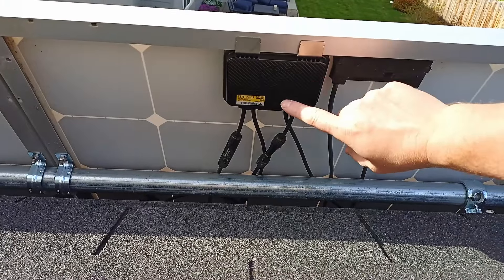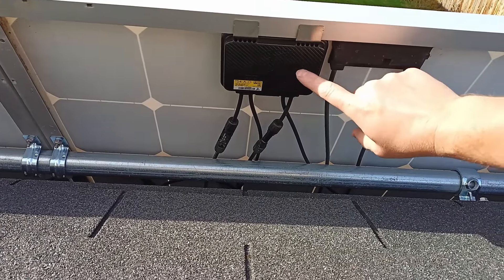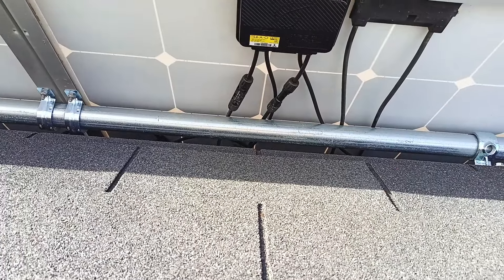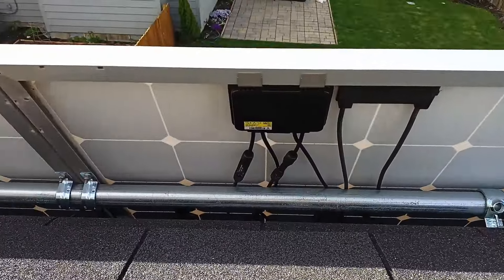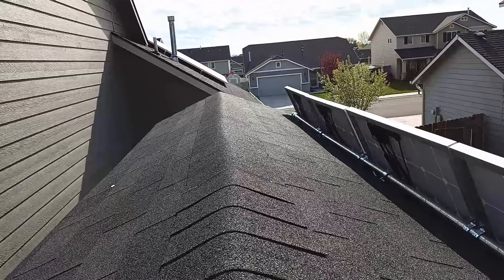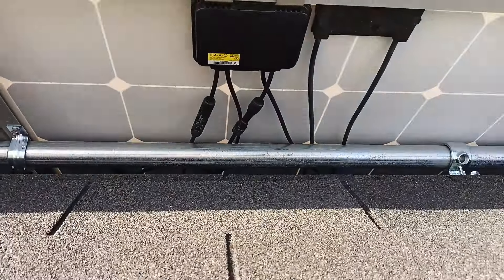That's what these are — they give per-module safety to turn off, and what I like is the diagnostics. I'll give you a peek at the other piece of equipment. Each panel gets its own optimizer, even the ones on the roof over there. I'm going to hop down and we'll try and get another shot.